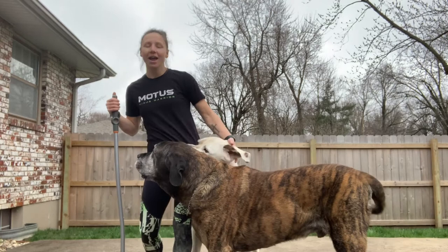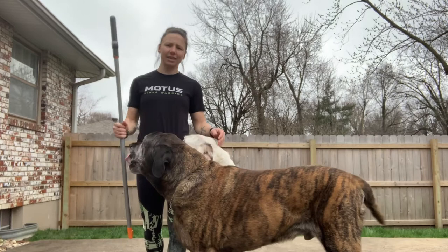Hey everybody, Trisha coming to you from Modus Ninjas, straight from my backyard. So what we're going to do today is we're going to do some exercises with a broomstick.